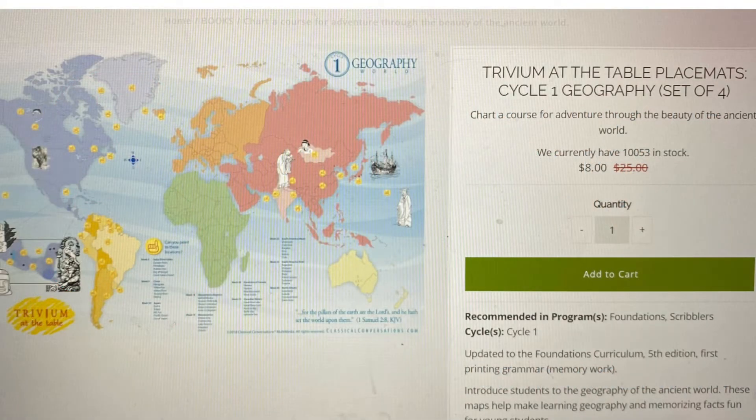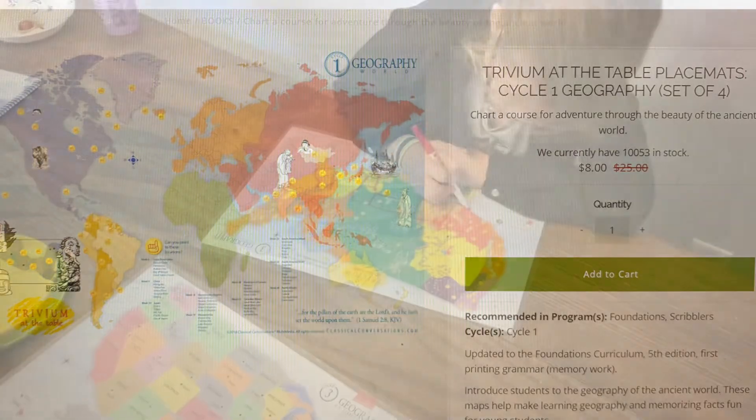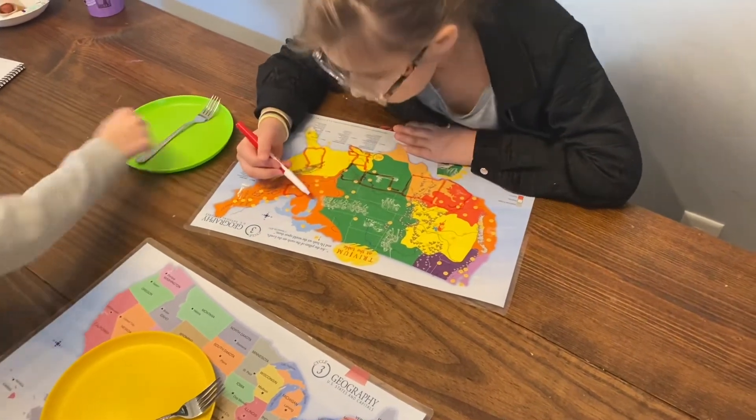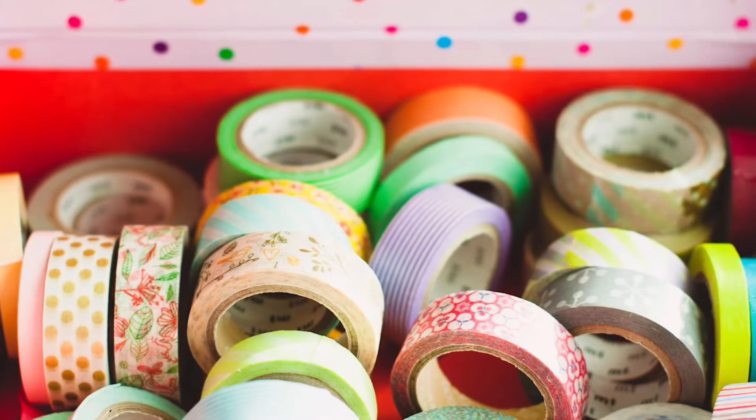These are the Trivium at the Table placemats. They come in a set of four and they're double-sided and laminated. A couple of ways you can use these: you can actually use them as placemats, so whoever's not setting the table can sit and draw out their geography locations.